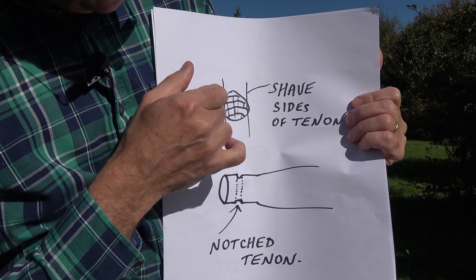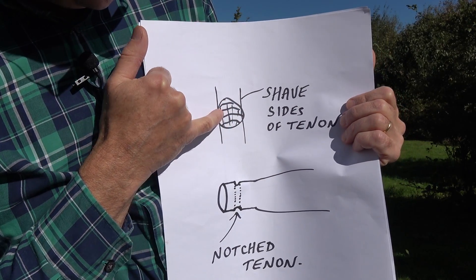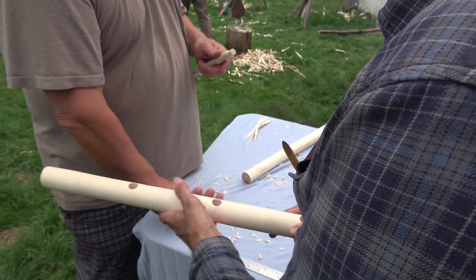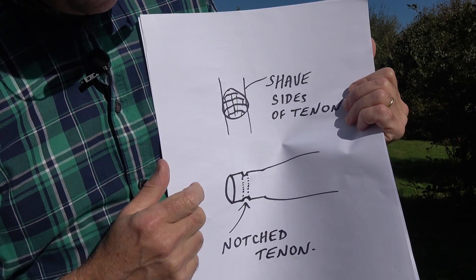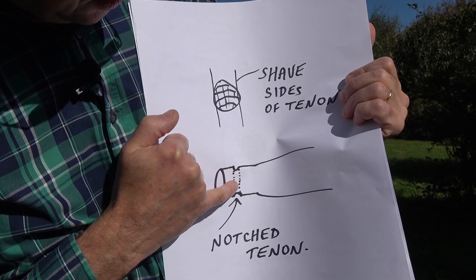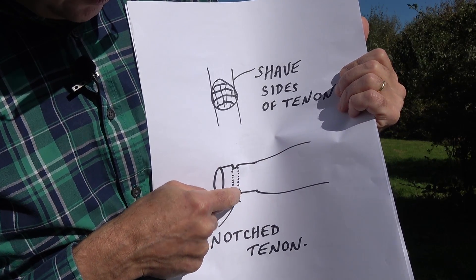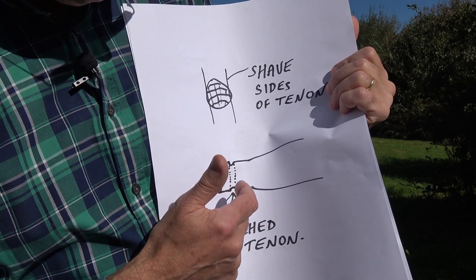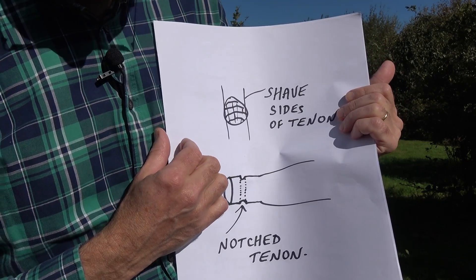There are a couple more things you can do. There's a risk that your seat post will actually split, so what some people do — as we did in the film — is shave the sides of the tenons of the stretchers going in, so they don't force the seat post apart. Another very old trick used by Windsor chair makers is to put a little notch on your tenon. As the wood shrinks around it, some of it goes into that notch, making it really difficult to pull the wood out — the same principle as hammer wedge notches. That helps secure it even more.